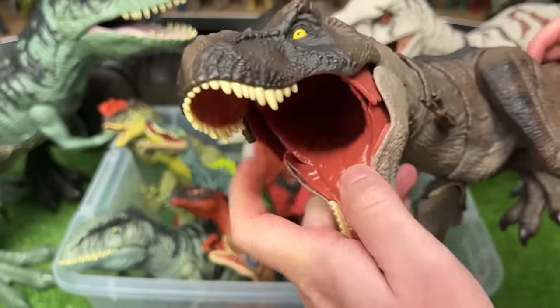Here's another giant Stegosaurus figure. This one has a softer green-blue coloring and the action button that you press down to swing its tail back and forth.